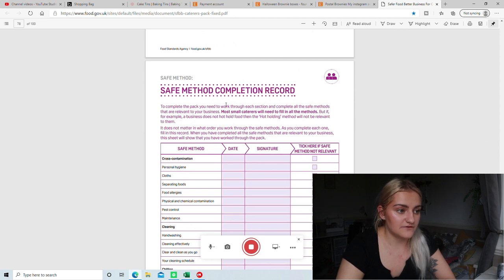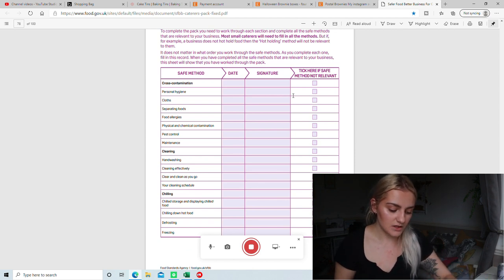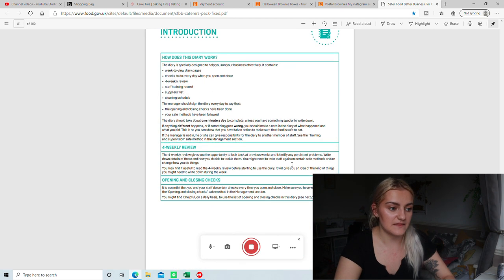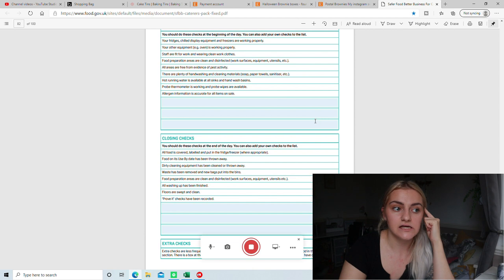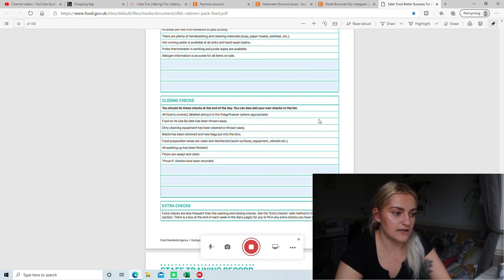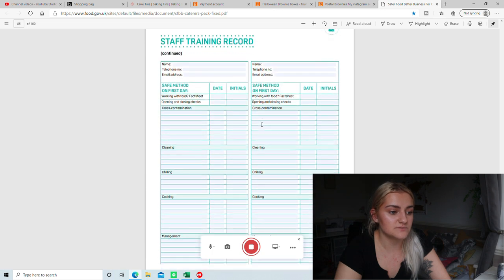Then there's safer method completion records — you just tick off everything that you've done in the pack. I just wrote the dates, signatures, and ticks; any that weren't relevant I put NA. So it's just showing how much you've completed of this pack. Then there is the diary — I haven't done very much in this yet. This can be done after your inspection because it's like a diary of your day-to-day, whereas the other main part of the pack is kind of like your processes. The opening and closing checks are just that. Staff training record is not relevant to me, so I didn't print this out.